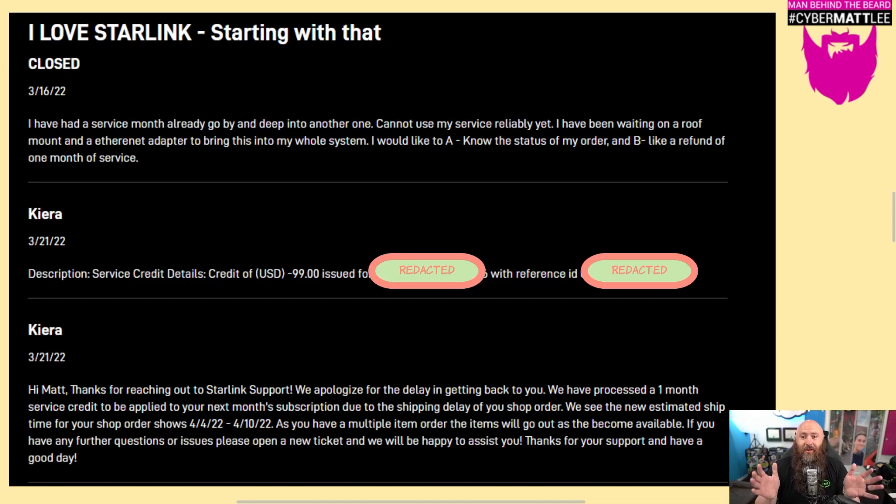Before we get into the rest of the video, I want to take a second to talk about Starlink support, because I think they're actually really good. At first I had this question: with this giant company, is the support actually going to be human and responsive? I put in a ticket on the 16th saying I love Starlink, I've had service for a month already, I can't use it reliably yet, I've been waiting on a roof mount and an Ethernet adapter, and I'd like to know the status of my order and also a refund of one month of service.